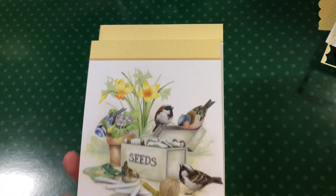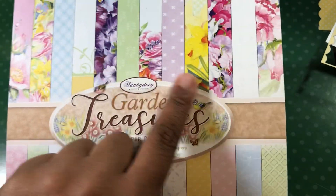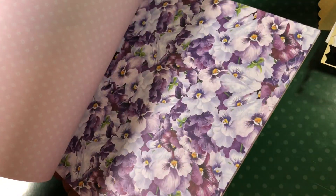This is part of a stack from Hunky Dory, and I got this last year and absolutely loved it. As you can see, there are a lot of daffodils throughout, so I thought let me pull this out and use that. It also came with this paper pad, which is the Garden Treasures, and you can see it has daffodils as well — it's an 8x8. And I decided to use this piece on my project. And then I used some paper from Canvas Corp, and then just some plain cream card.